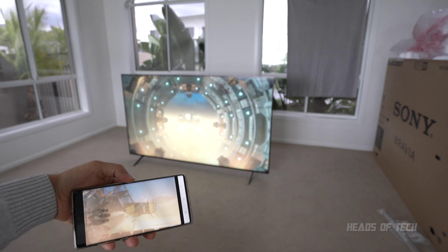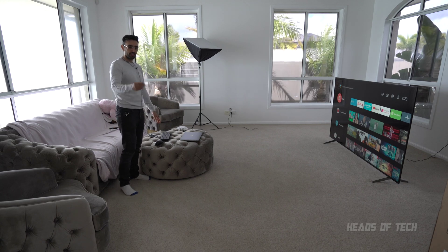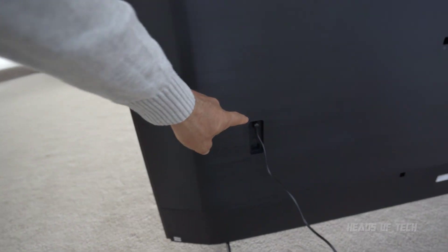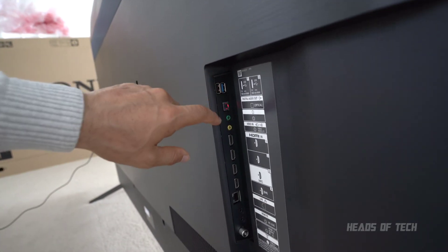One thing I do want to try is how it handles an external keyboard and mouse, so I've got a USB one and I'll see if it works. This is the back - your power cord goes in there, and on the other side is where all your connections go, so you've got USB ports.